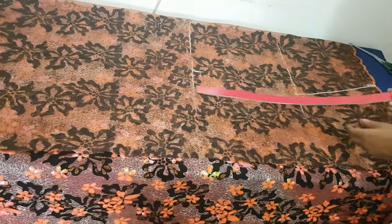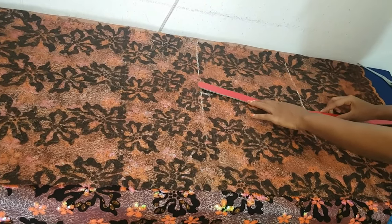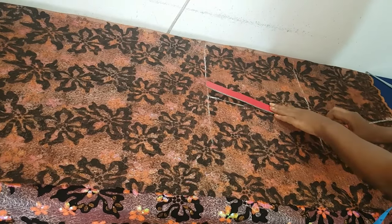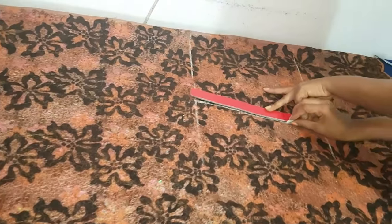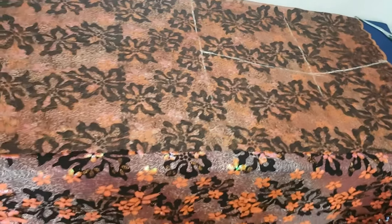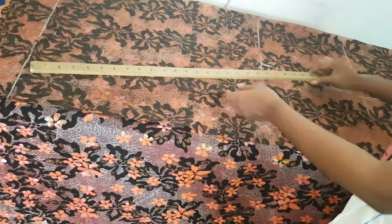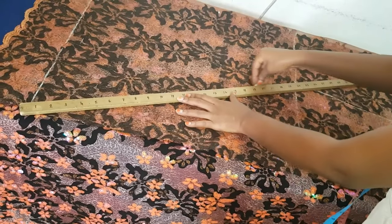The drape or silkiness of this style is dependent on how soft your fabric drapes. I'm going to make use of two different fabrics here. This fabric is cotton and it doesn't drape much, so you're going to see how it looks at the end, and also how the softer one looks.